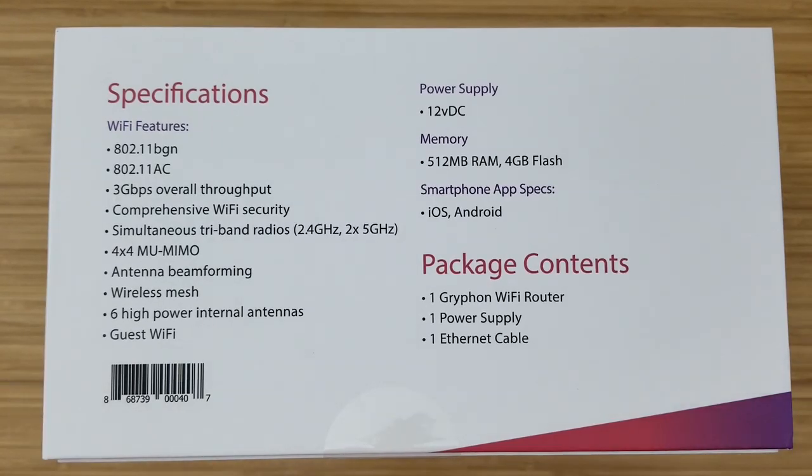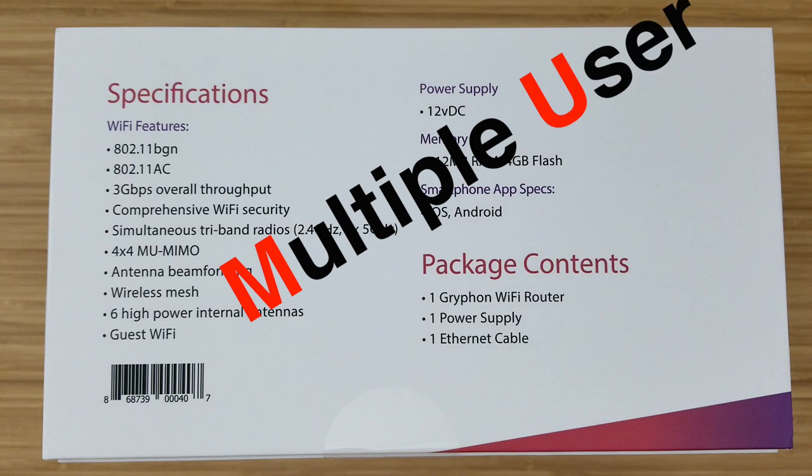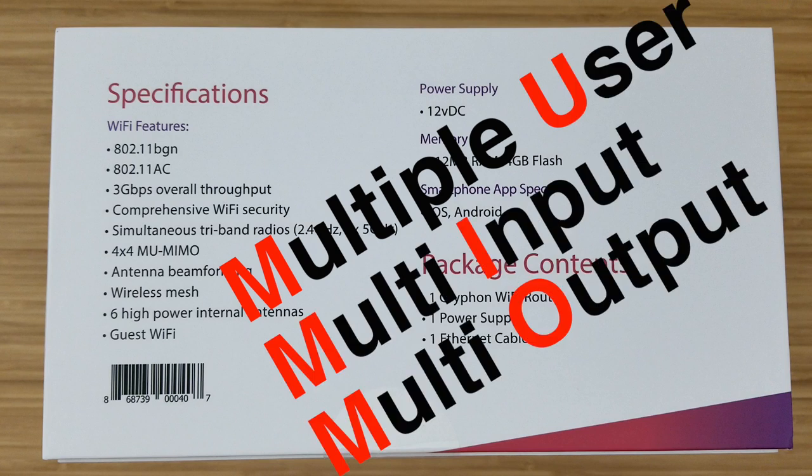Let's talk about the specs. It uses tri-band — two bands for the 5 GHz spectrum and one band for the 2.4 GHz spectrum. A lot of routers use dual-band, and tri-band is going to make it so your Wi-Fi doesn't get congested as much. It also uses 4x4 MU-MIMO — multiple user, multi-input, multi-output — which means four compatible devices can have a steady stream to the router without it jumping back and forth between them.